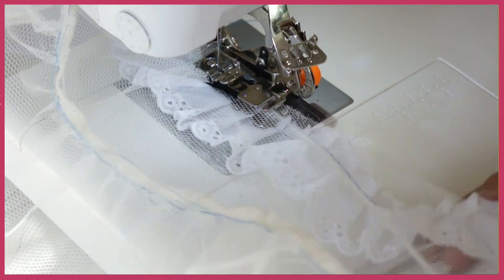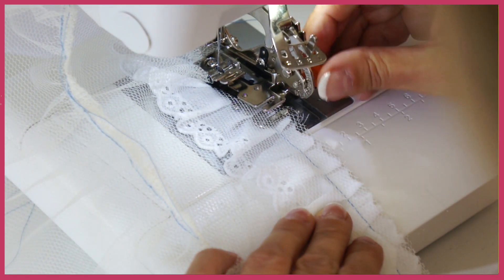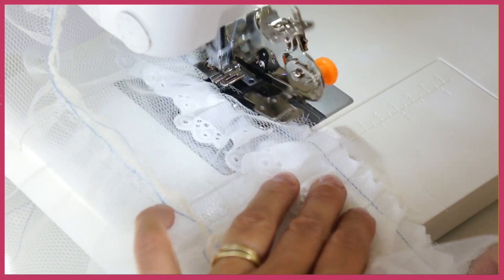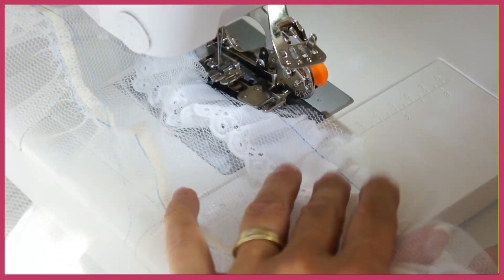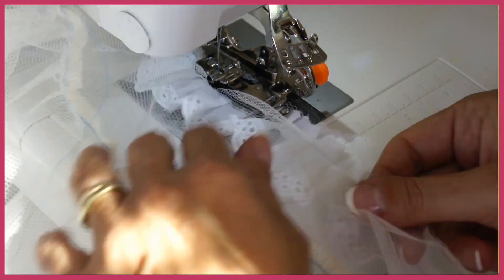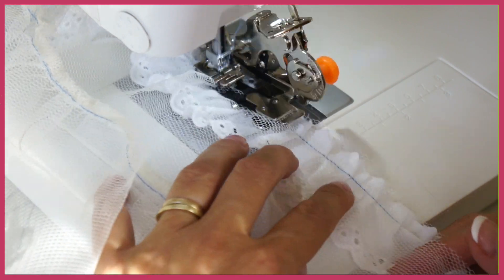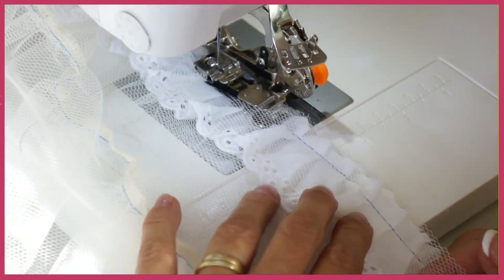Make sure that the sides line up. Here I've decided it's gathering way too much, so you can adjust the density with that little screw. This ruffler foot is great — it's actually 14.99 at Joann's, and you can't really quibble with that. It's actually working better than the one from Pfaff which was really expensive.